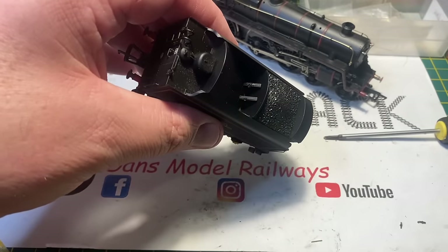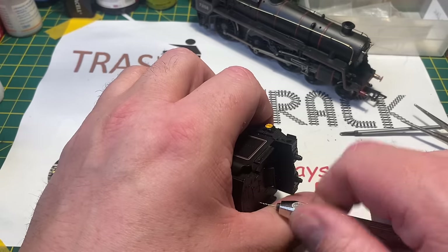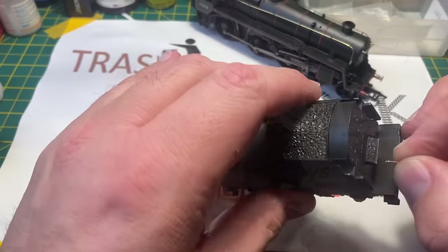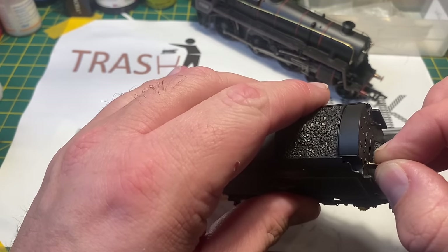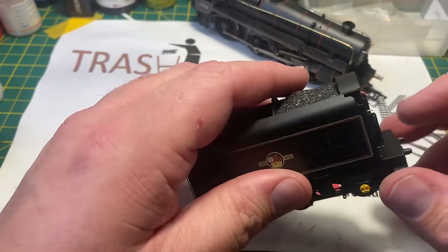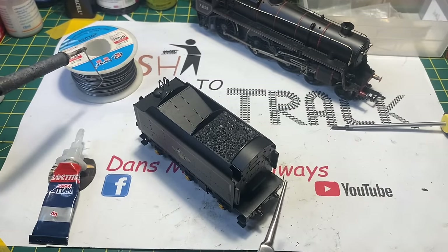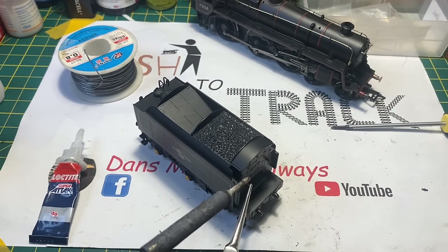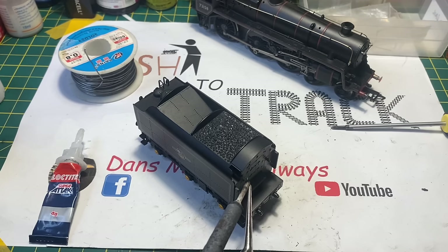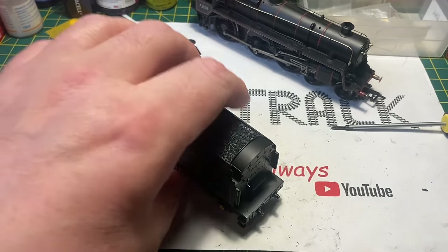I'm going to turn my attention to replacing that missing handle, which is either for a water scoop or a handbrake. I'm going to drill out the hole using a 0.5mm drill bit in my pin chuck, then insert a small length of 0.5mm brass wire - an off-cut from the side handrails. Bending another piece of that wire into an L-shape, I'm going to touch it gently with a soldering iron and solder it in place. I've now made a handwheel out of brass to replace the plastic one that was missing. I could have replaced the other one but as it wasn't broken I left it in place - this will be touched up with black paint shortly.